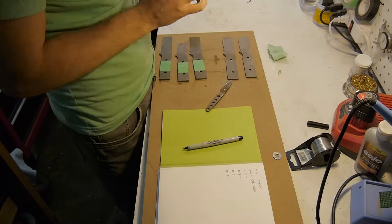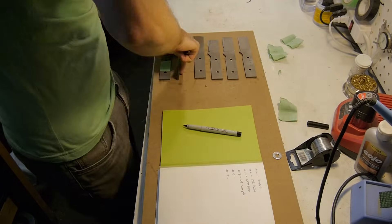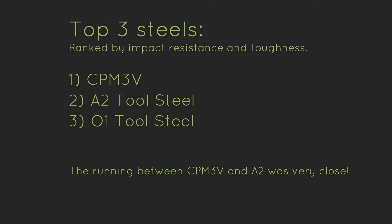Now it's time to unwrap the blades and find out which one is which — it was kind of like Christmas. The top three steels overall were CPM3V, A2, and O1. The running between CPM3V and A2 was very close. The most tough steel was many, many times tougher than the least tough steel, which highlights not only the differences between the steels but also the importance of proper heat treat for each particular steel. For instance, A2 was simultaneously the least tough steel and the second most tough steel, simply because of different heat treat schedules.